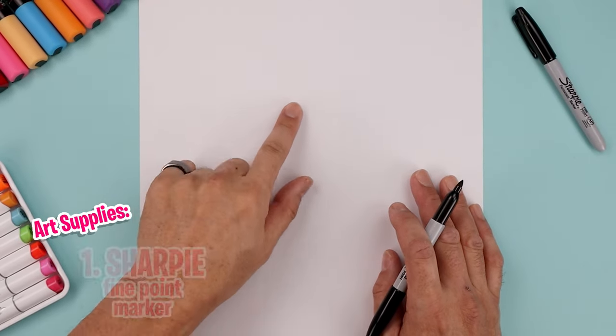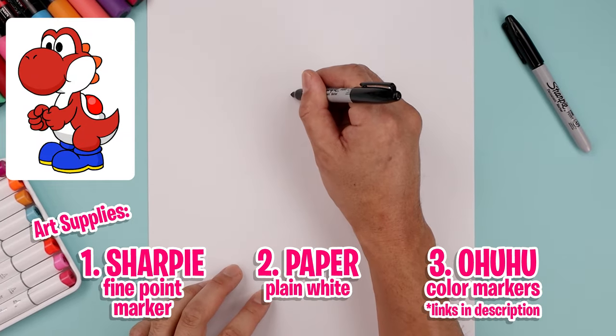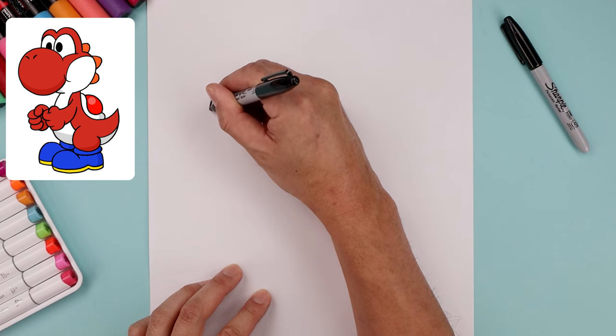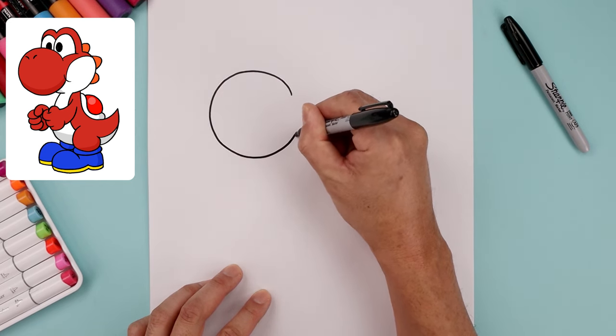Let's begin today's lesson over on the left side of the page and draw a large circle for the muzzle, but we're gonna leave a gap on the right side. So start up here, we go all the way around toward the top, come down the left side, around the bottom and we'll just bend that up.